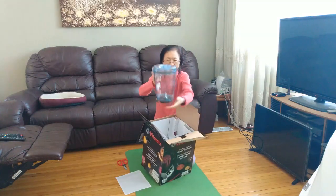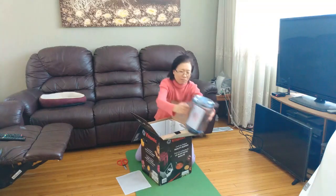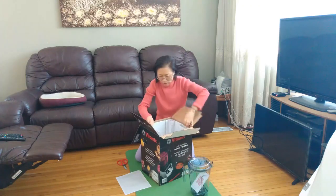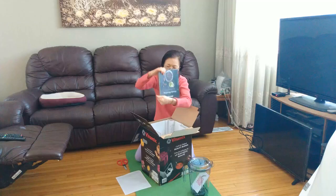This is the container, the wider container. This one is very nice. We have some books, recipes I guess.